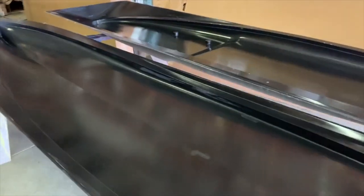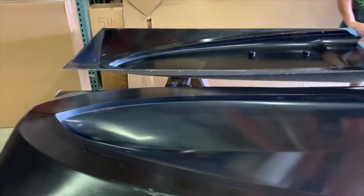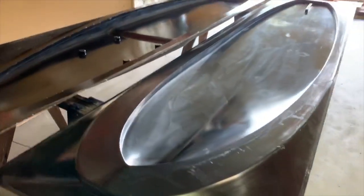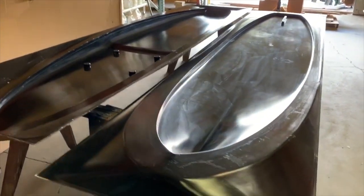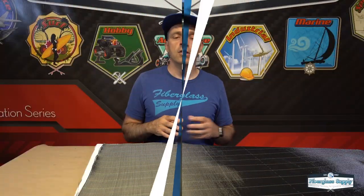This test panel is going to show us what the laminate is going to turn out like, but more importantly for infusion, it's going to show us how fast it infuses with the given resin system and laminate stack that we're using. We have some options — we're going to run actually more than one test panel, but you're going to see the first one today, where we can change the flow media or the laminate stack to get the resin to move faster or slower.